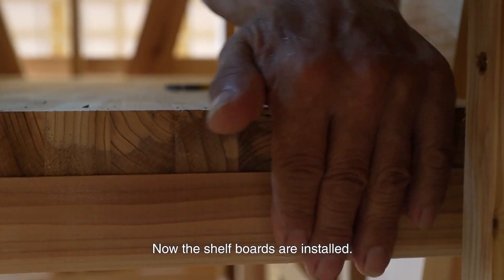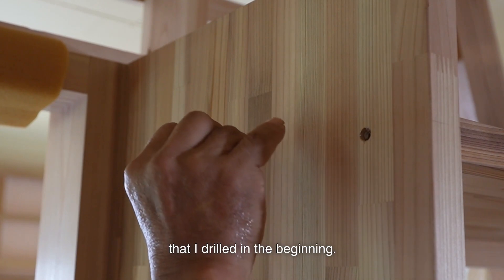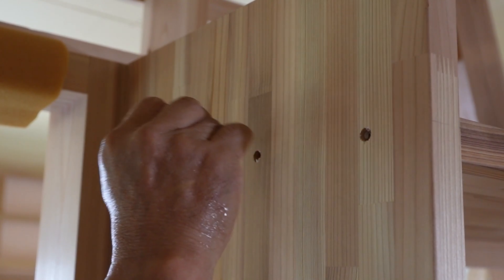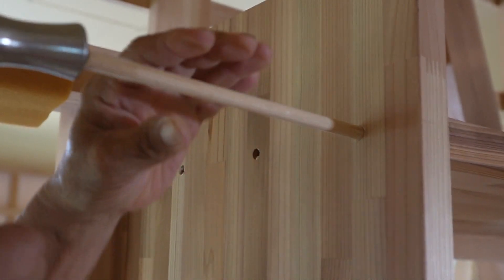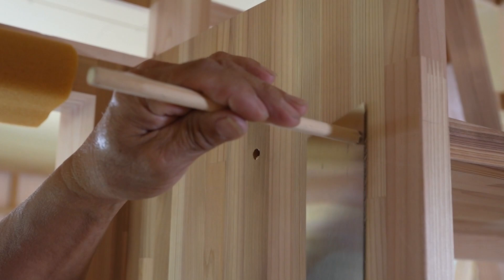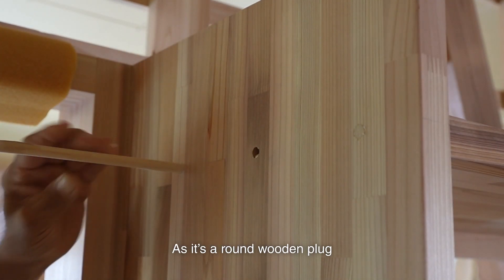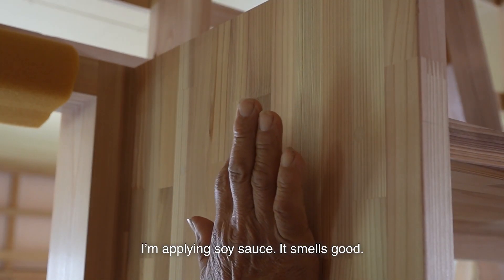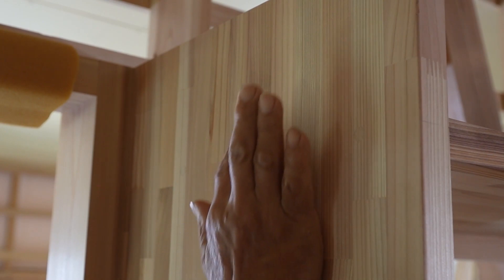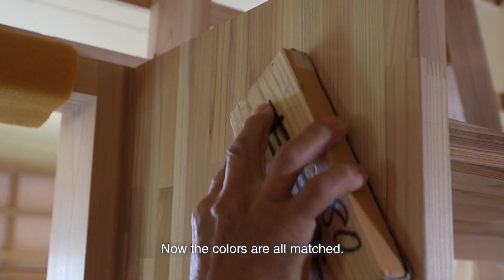Now the shelf boards are installed. I fill the holes with the plug that I drilled earlier — it's a round wooden plug made of Japanese cypress. The color doesn't match the darker cedar, so I'm applying soy sauce. It smells good, and now the colors are all matched.